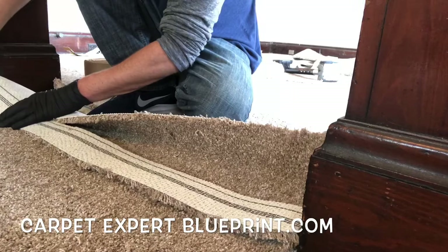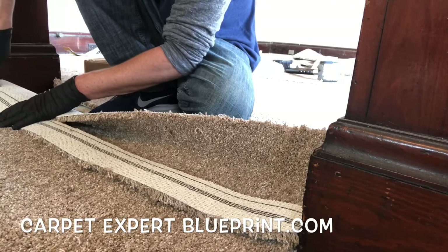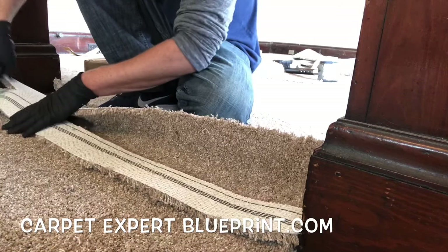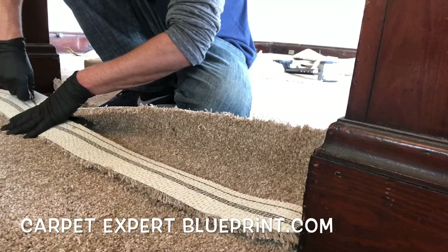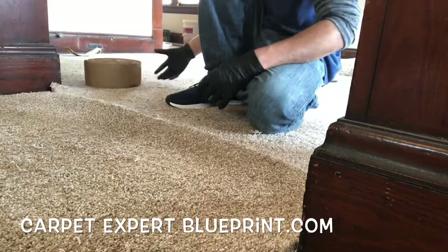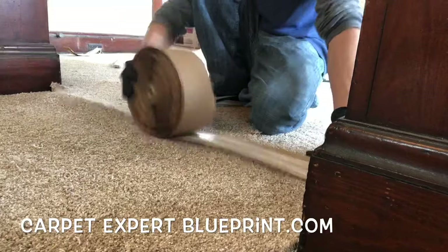Slowly working our way across — and that razor blade better be sharp. Don't use a dull old blade because your seam will show it. You want to be fresh, sharp, and good to go. Everything lines up well, we're happy so far.